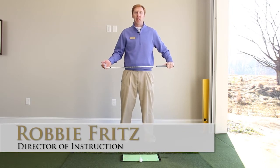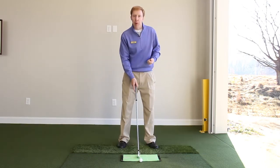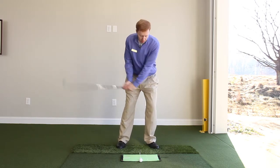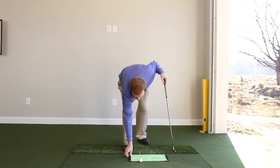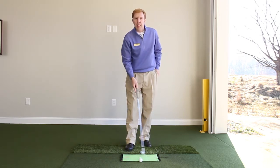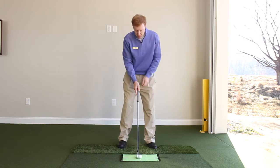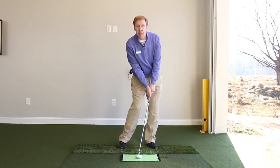Hi, my name is Robbie Fritz, Director of Instruction here at Greensboro Country Club. I wanted to share with you a tip that's going to help you hit more solid iron shots. To hit a really solid iron shot, it's important to get the bottom of the swing slightly in front of the golf ball. To do that, it's important to understand that your set up at address and where you are at impact are different.